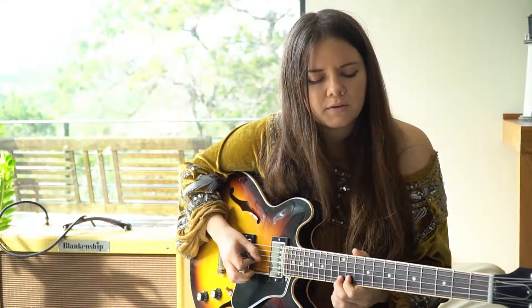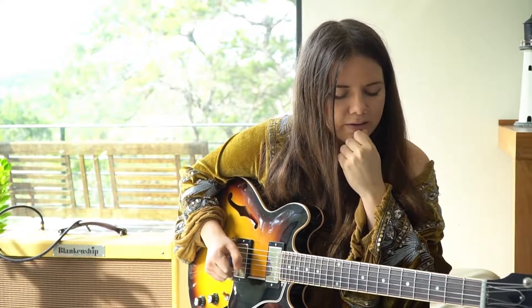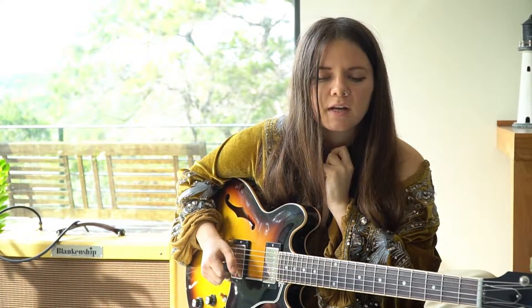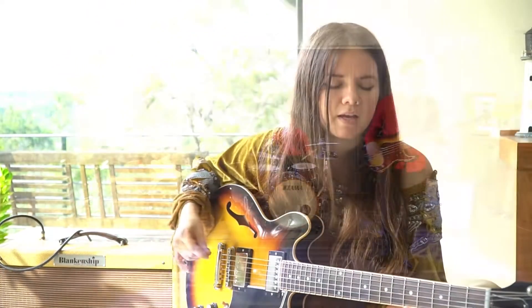A lot of what I do — I always like to think of the approach of each solo as something that I could sing. And so instead of necessarily playing a ton of notes, it's the small nuances of what I'm actually playing.